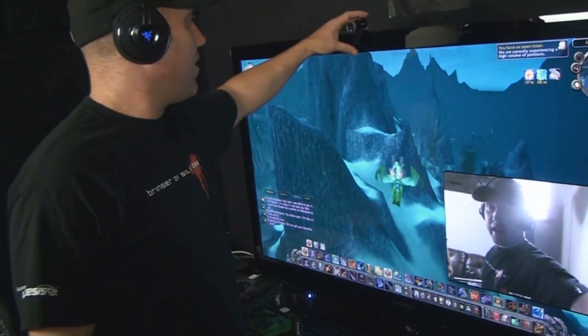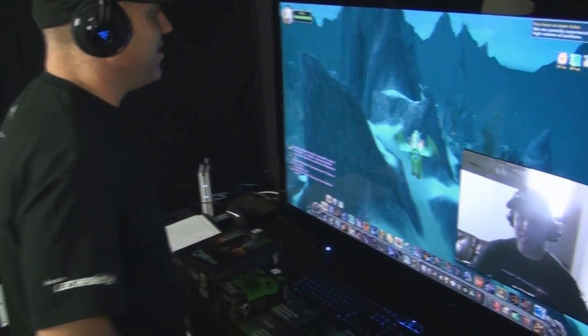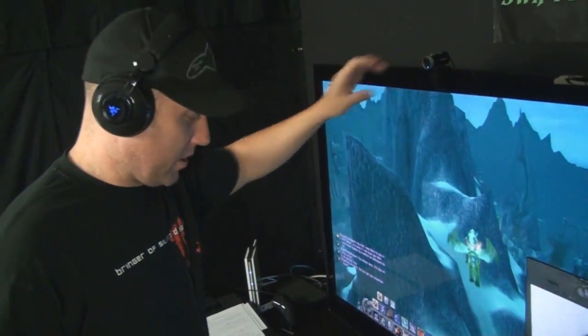For the livestream event, what we did was I had a webcam right here. The webcam shows my face right here on the screen, see? And so I was able to livestream this way.